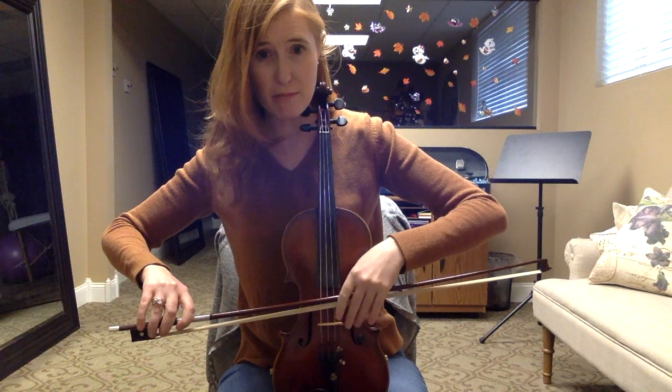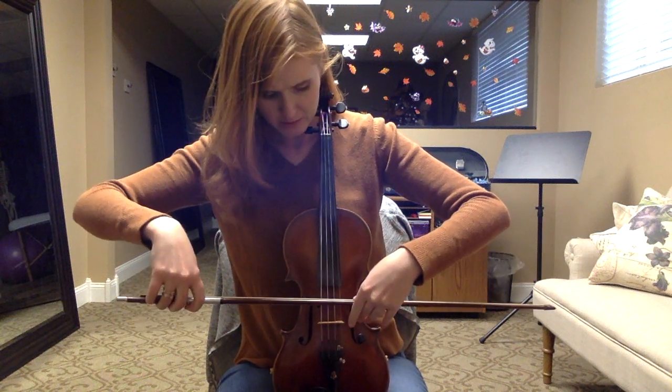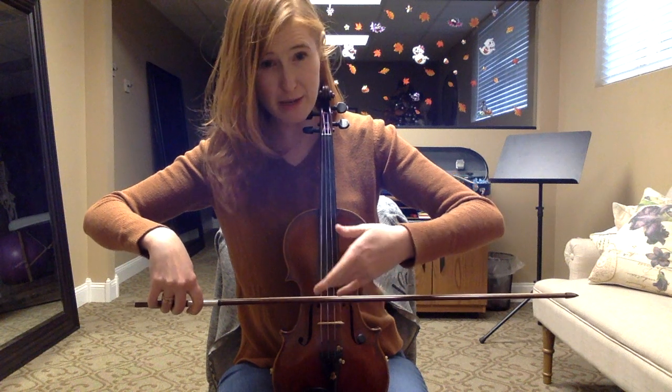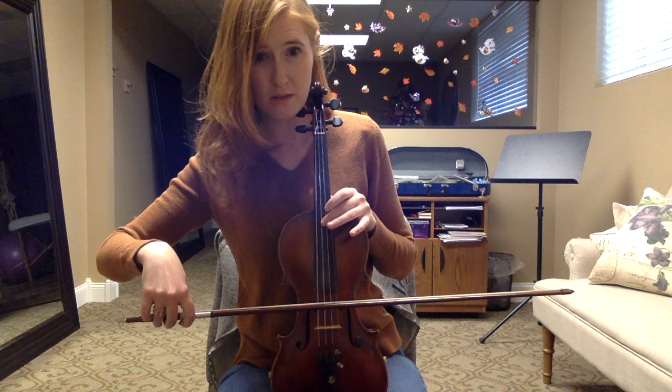If we turn it towards the ceiling, what happens to my bow? I end up playing on the stick. So we want to avoid that. I'm going to play on my D string so it sounds right, but you'll be on the second string here.